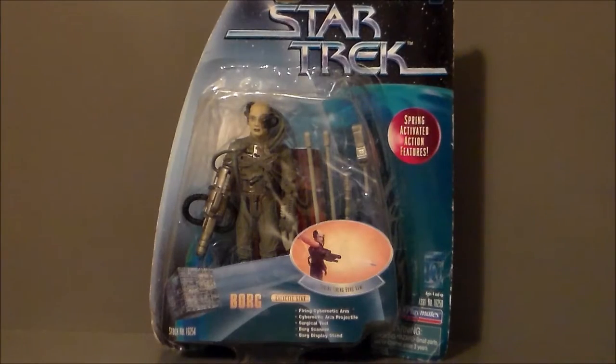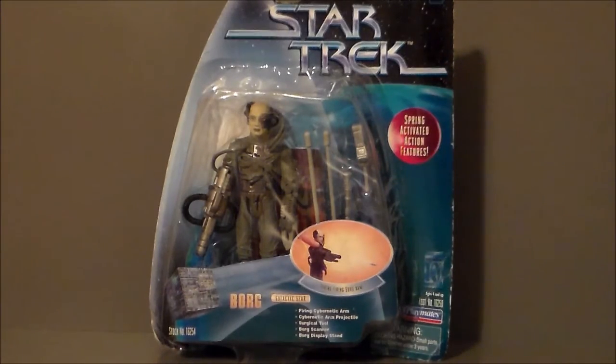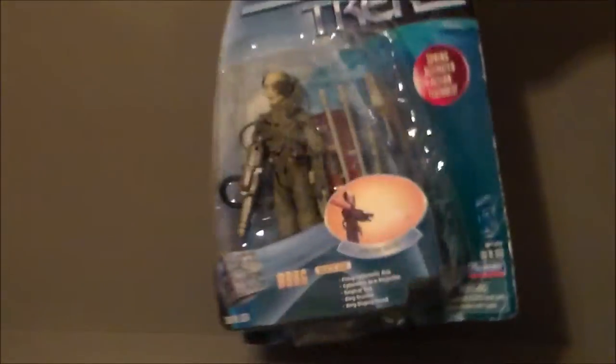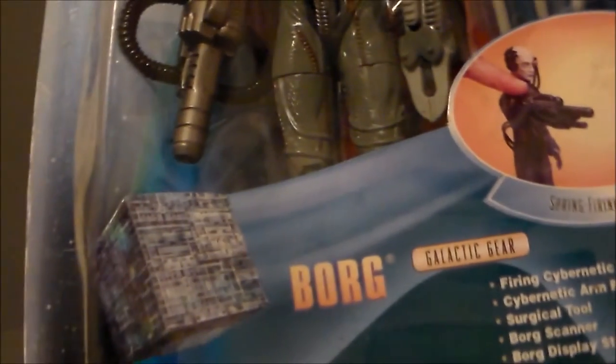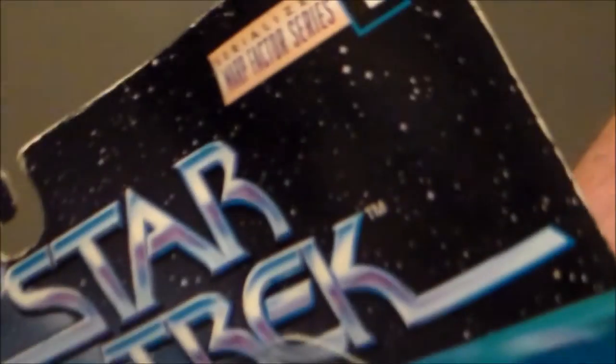Here we have the Borg drone in the package. It says Star Trek, Warp Factor series 1. It has spring-activated features and actually comes with quite a few accessories. This was back when Playmates still made pretty decent toys — they still do, but they don't paint them as much. Definitely a lot better than some of the Teenage Mutant Ninja Turtles we've gotten lately. The package shows the little play gimmick, the Borg cube, the figure, and all the accessories. This thing is seriously warped — oh, because it's the Warp Factor series. Bad joke.